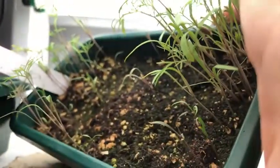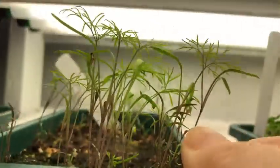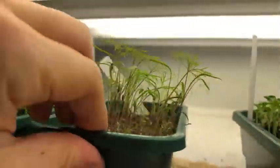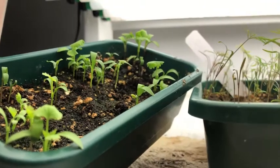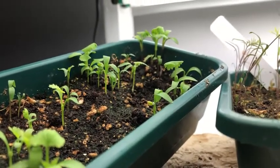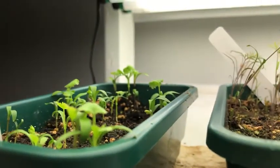Over here I have some dill I started for microgreens, but unfortunately the seeds are not very good — even though I sowed really thickly, they did not all germinate. I'm going to prick them out in chunks and put them into little pots to grow as dill in the kitchen during wintertime — the flavor is incredible, you can't find anything like that in the store. Same plan for this cilantro here; I'll grow it in pots and enjoy fresh herbs in the dead of winter.